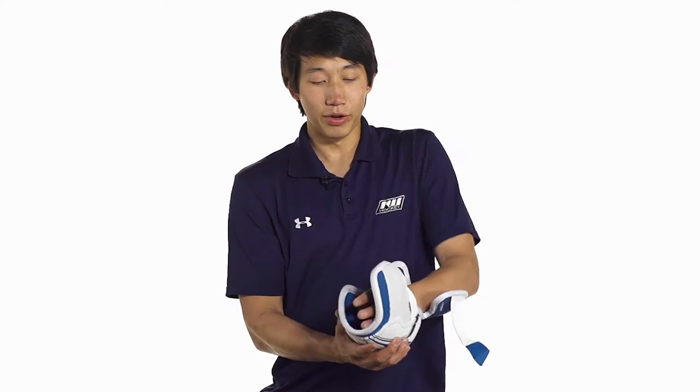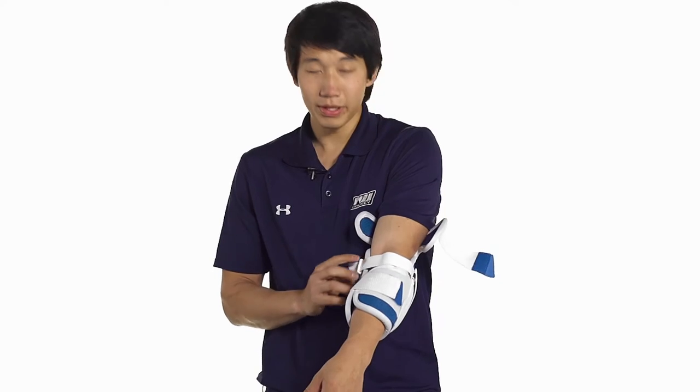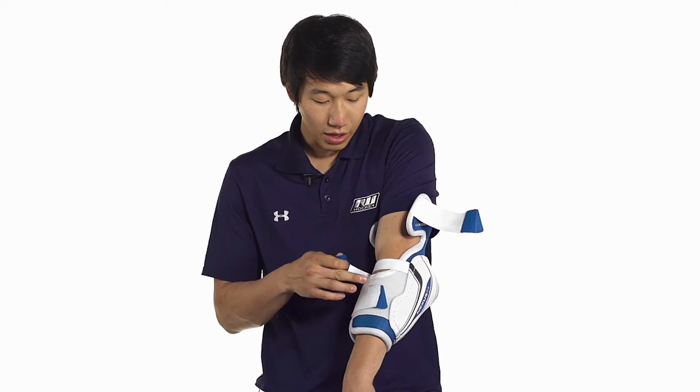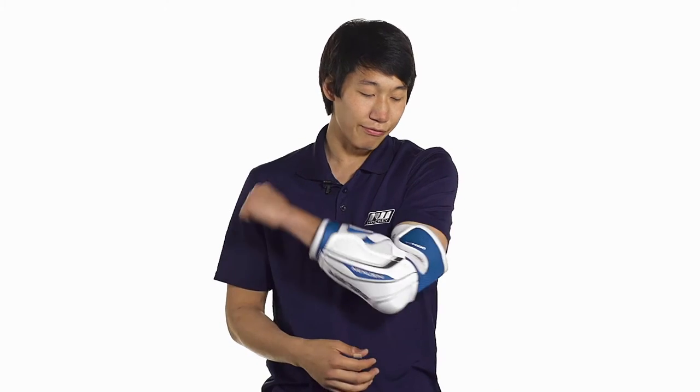We're going to have a three strap system with a nylon forearm strap locking in right across the forearm, an elastic strap right across the elbow crease locking into that wide forearm guard, and we're also going to see an elastic strap locking in across the bicep. As you can see this is able to flex pretty freely, especially with that flexible bicep guard.